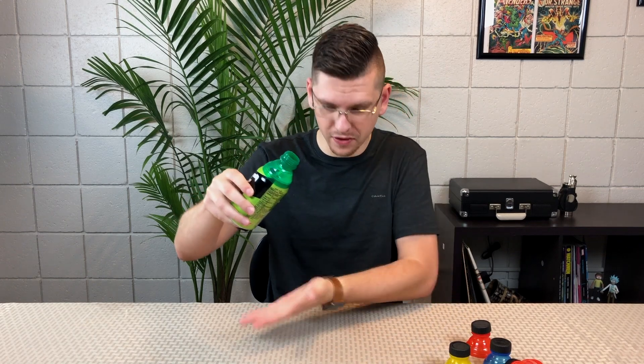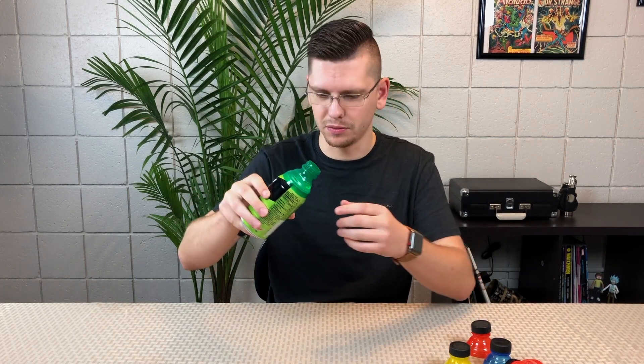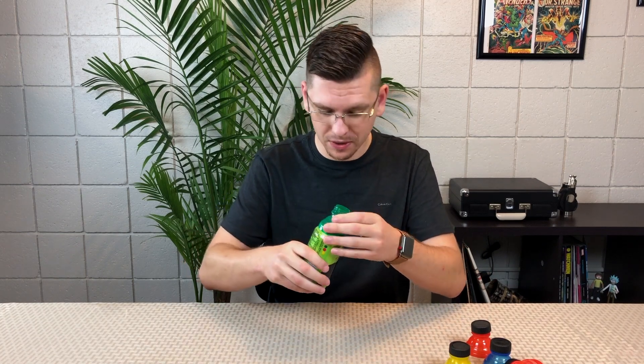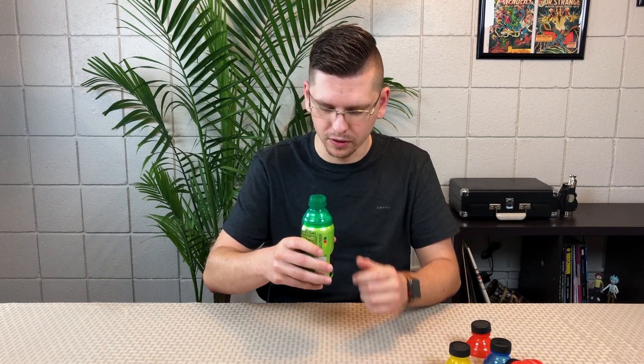That was my only worry. If this leaks, it's leaking all over the table. But this is actually kind of nice. In order to take it off, you do have to crunch the can and then pull it off.